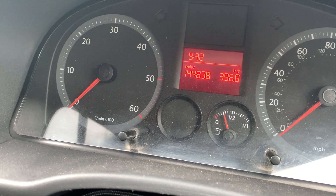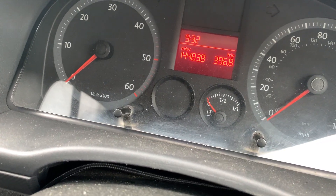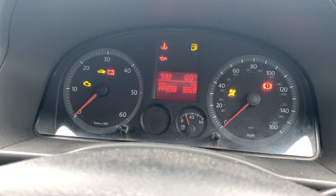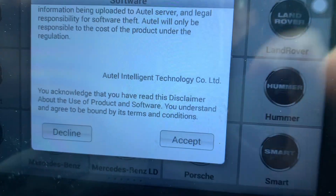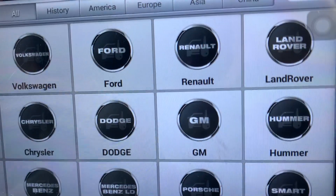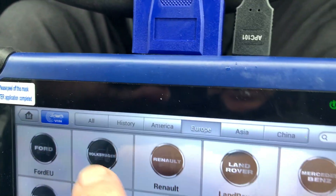Okay, so turn the ignition off, put that one back in there. Now cloning is supposed to be really easy but quite often it doesn't go according to plan, so we're going to see today. I'm using the IM 508 — go down to accept — so let's go accept. I'm going to choose VW Europe, Volkswagen.